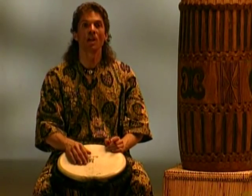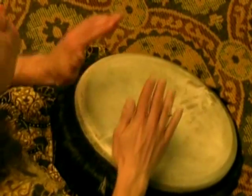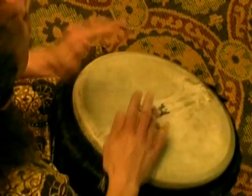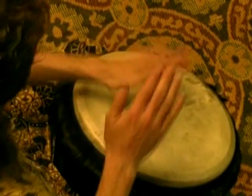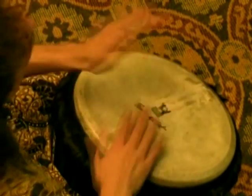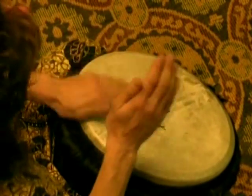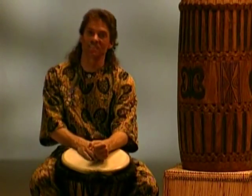One, two, three, go. Excellent. One, two, three, go. Thank you.